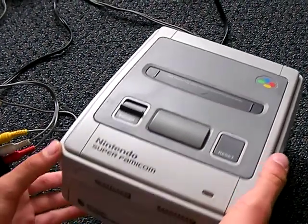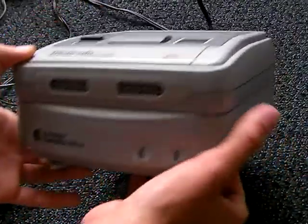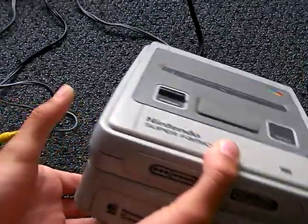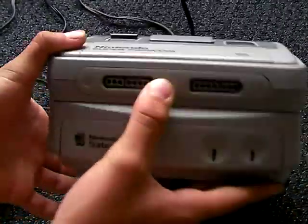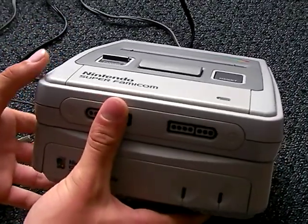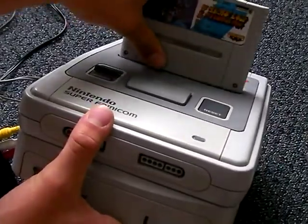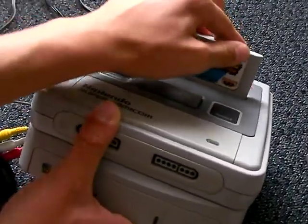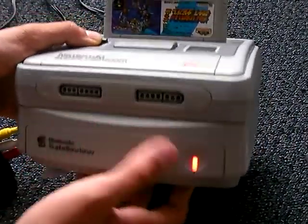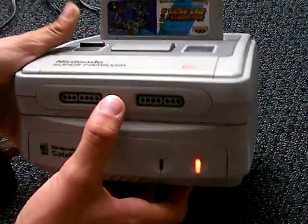A special thing I have with this is on the bottom I have the Satellaview. It looks pretty cool. I really wanted to get a Satellaview and I got it. A cool thing with the Satellaview plugged into the bottom is when you turn it on, that light also turns on right there.